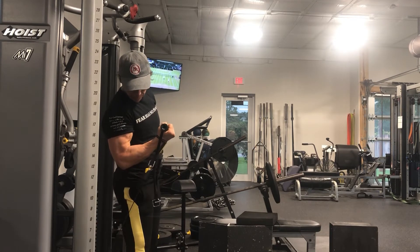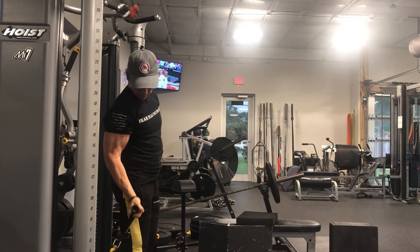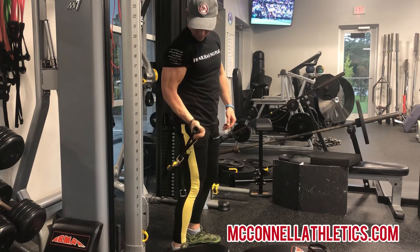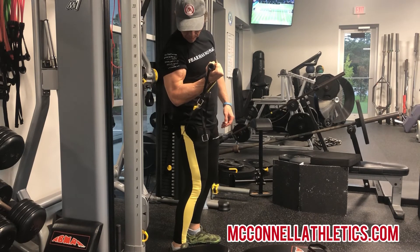The forearm is the operating lever of the biceps, so we want to make sure that the resistance is working in opposition — meaning perpendicular to the forearm — at the beginning and sustaining tension at the top for a peak contraction.